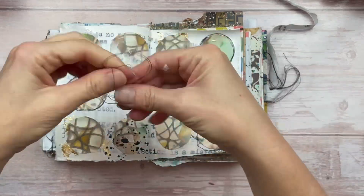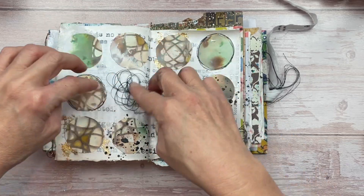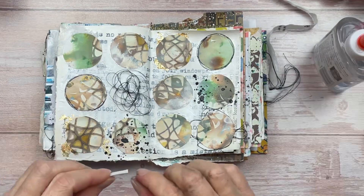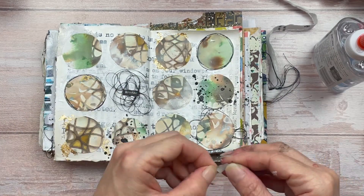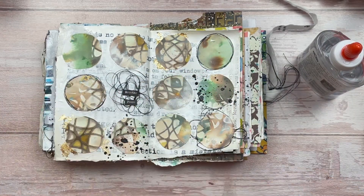For the open area where I'm going to put my sentiment, I'm putting some of the black thread there too to balance out the thread I've used on the bottom right. Then I'm applying the word stickers — because it's going over the thread I want it to stick well, so I'm using the liquid glue and applying three words.